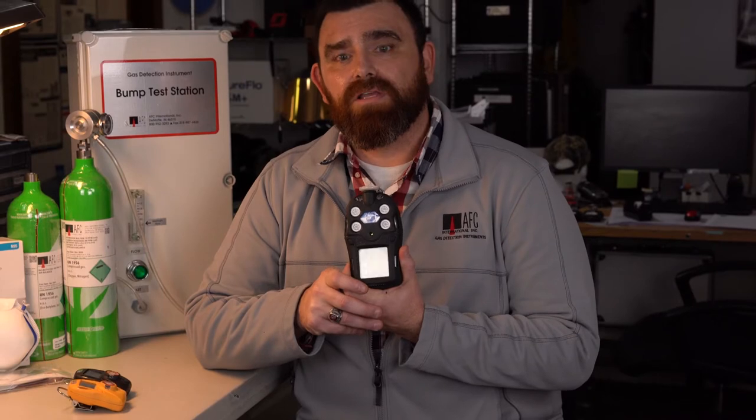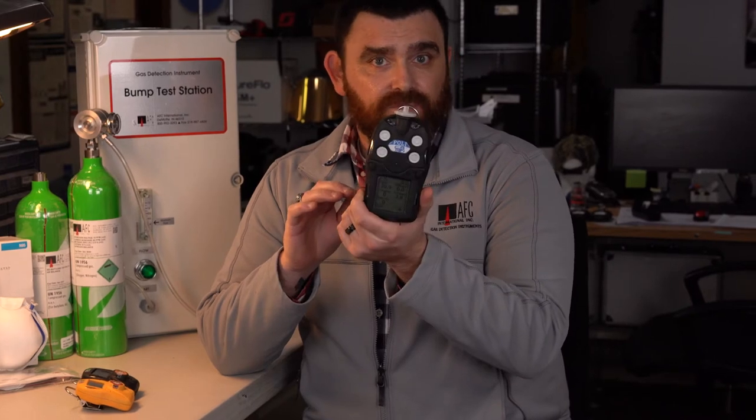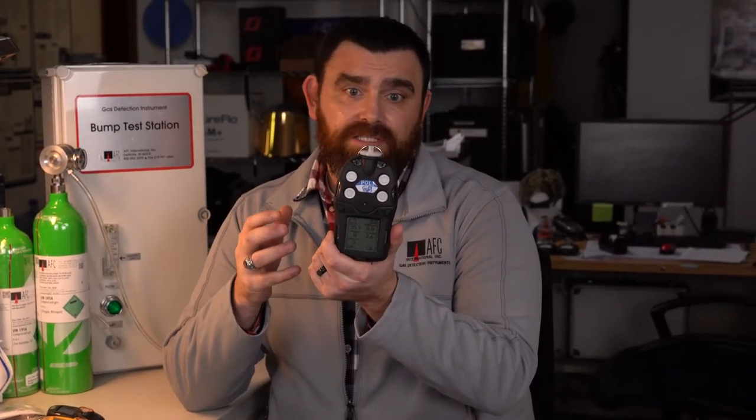Here's the instrument we want to talk about today. This is the Polly — it's their multi-gas instrument, up to four or five gas. They come in diffusion, pumped, and wireless. They all look the same; the diffusion model is not going to have the little filter on top. The nice thing about these is they come with smart sensors, so you can take the old sensor out, put the new one in, and it's ready to go — easy plug and play.